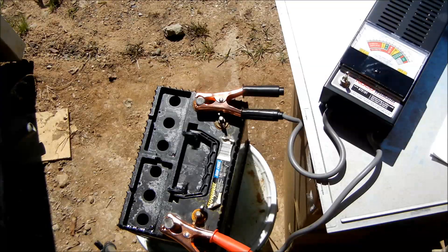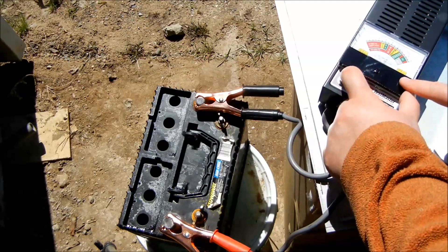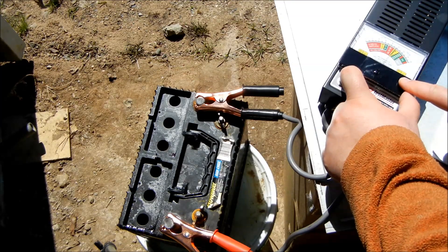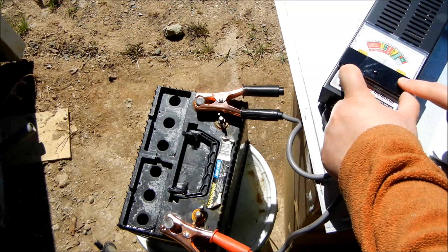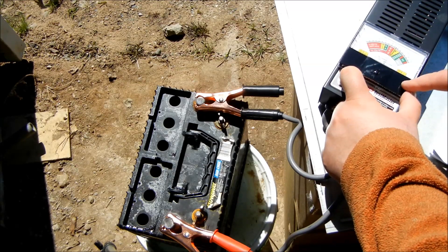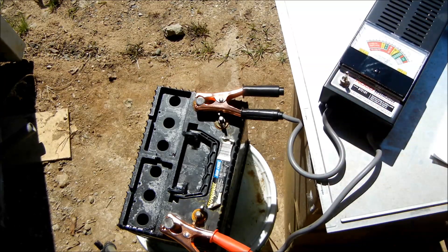Let's throw another 100 amps at it real quick and just see what happens. One one-thousand, two, three, four... eight, nine, ten one-thousand. So now it's gone down — this is a hundred amps though. That was like twenty seconds total and it's still in the usable range, and we know it'll start the truck.